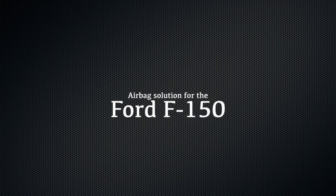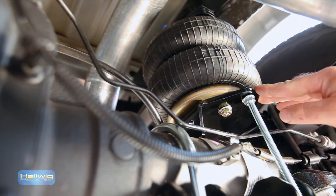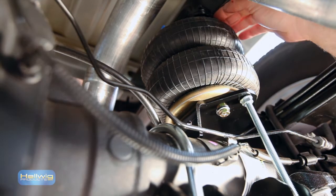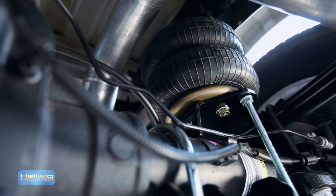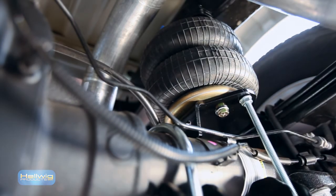In addition to our sway bars, another excellent product that we offer for the F-150 is our airbag system. Our airbag kits also incorporate heavy-duty bracketry — quarter-inch steel, heavy-duty clamps, and heavy-duty bracketry on the frame attachment with reinforcements to make sure that this air spring system is going to last the lifetime of the vehicle. All components except for the air spring are warranted for the lifetime of the vehicle.